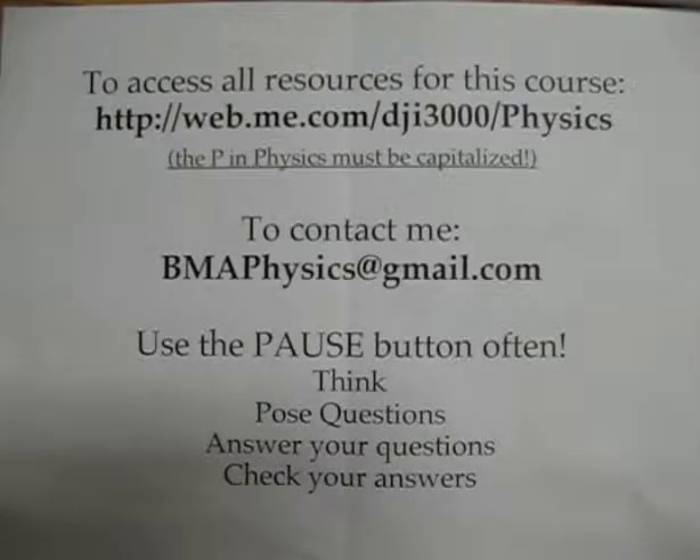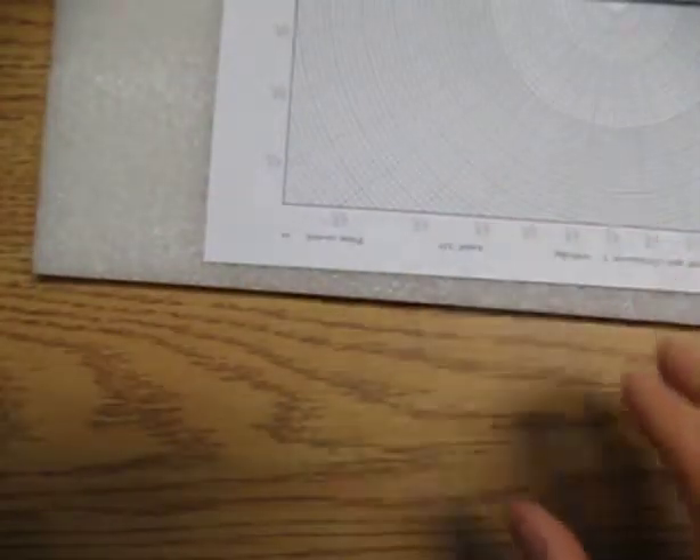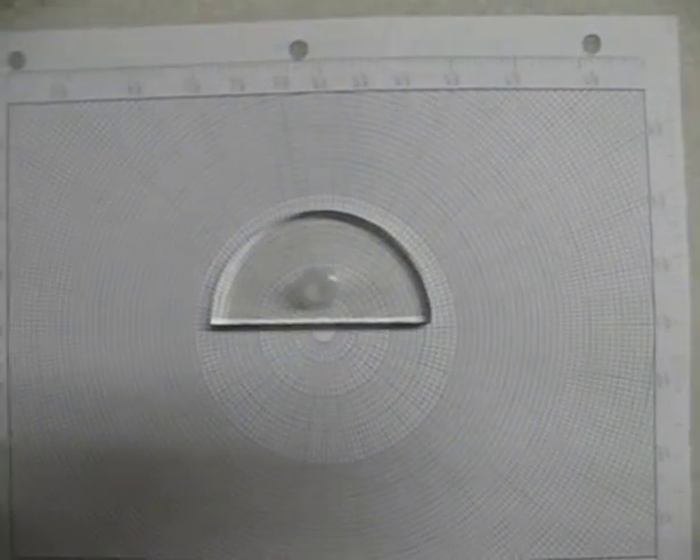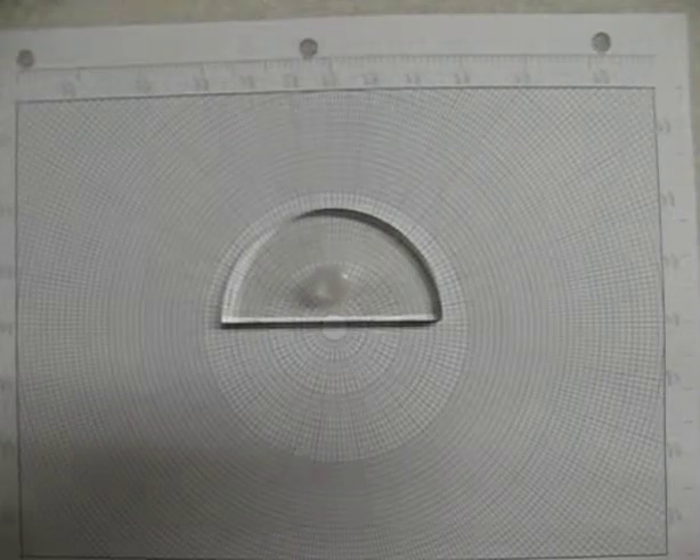This is another video where we're going to look at refraction, and we're going to do the refraction lab very quickly and imprecisely. This is something that you can do — hopefully at some point you'll be in a physics class where you can do this properly.